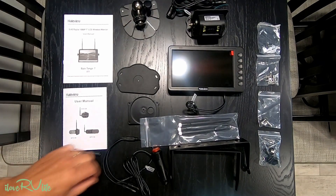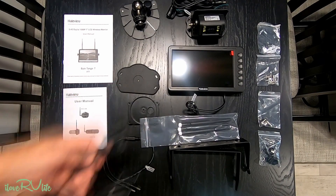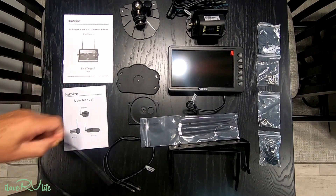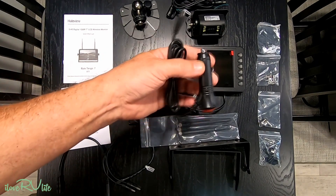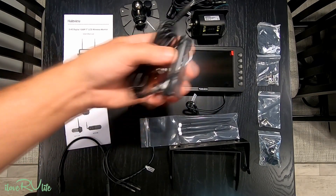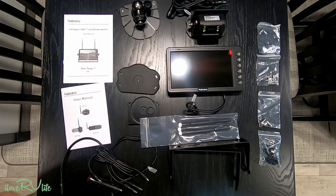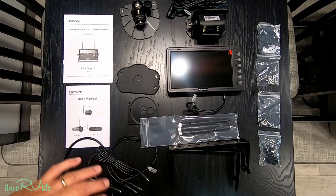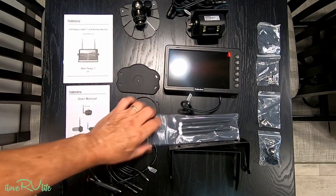They provide several options for powering the unit, including a pairing cable. I'll be using this to power the monitor — just plug it in and use it. I can always take it out of the truck if I need repair work done. This is going to take literally minutes to install.